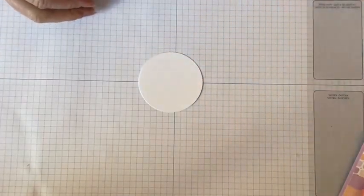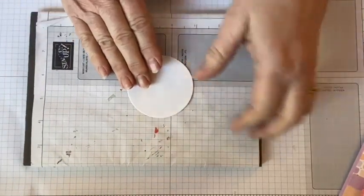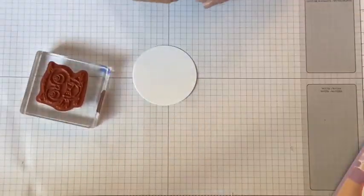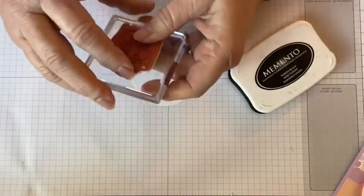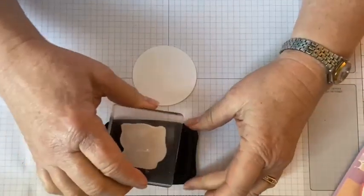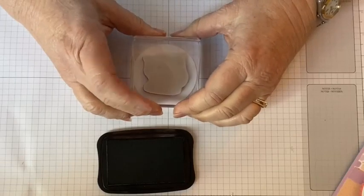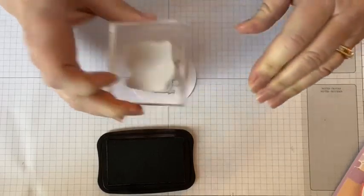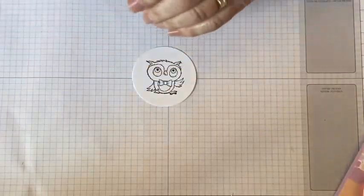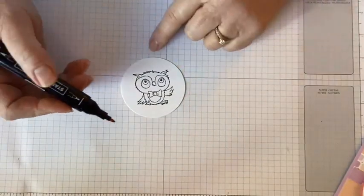First thing we're going to do is make our owl. We need our piercing mat because — oh no, we don't need it for the owl, we need it for some of our sayings. It is not a photopolymer, it is a red rubber. For the red rubber, because it has that cushion, you do not need your piercing mat. I'm using Memento ink. Memento ink is the best thing to use when you're going to be coloring with your blends. If you're going to be coloring with watercolor pencils or anything water-based, then you want to use your Stays On ink.